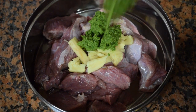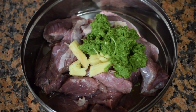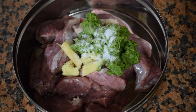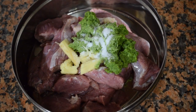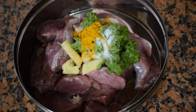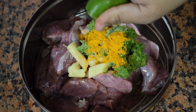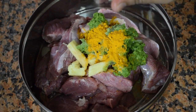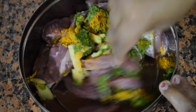Add the ginger and the green masala to the meat pieces. Add salt as per taste. I have added ginger twice — one is the crushed one and the other is ground with the masala. One teaspoon of turmeric powder and juice of 1 lemon. Mix everything well and let it sit for a couple of hours.